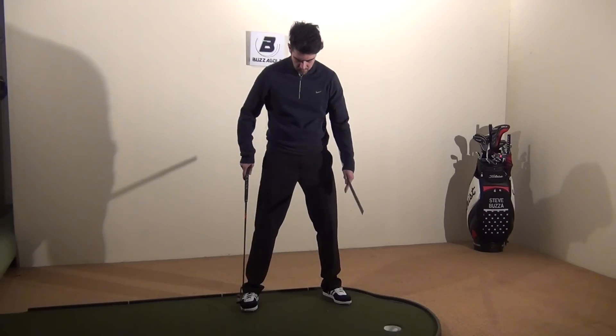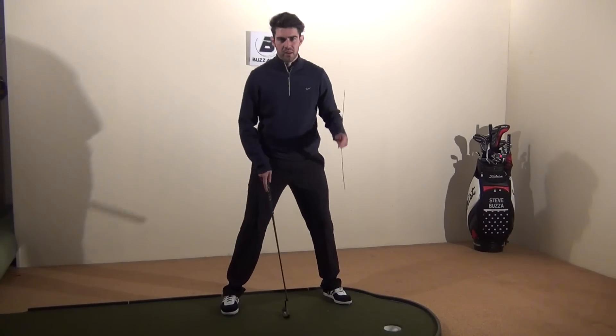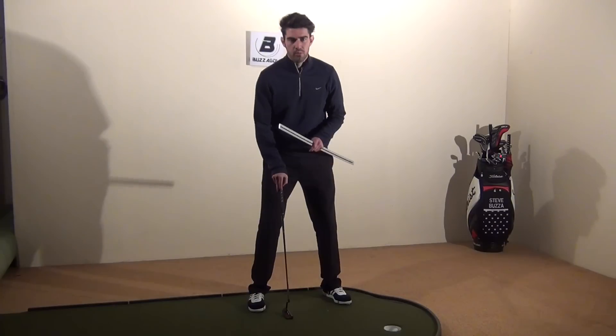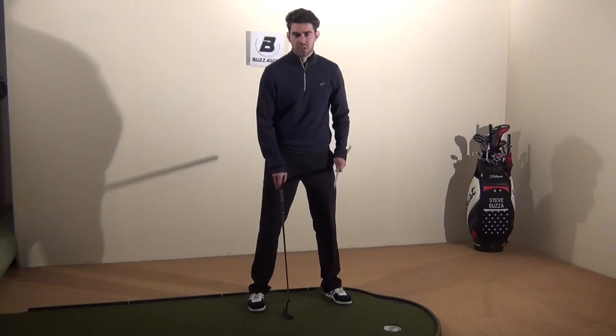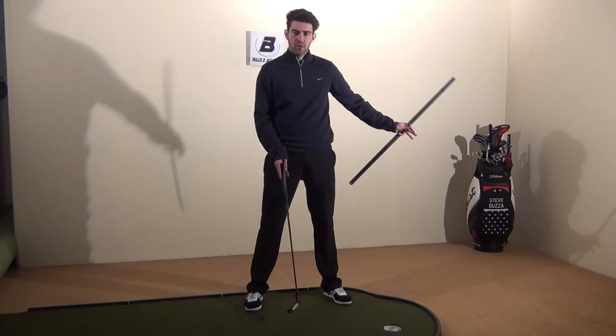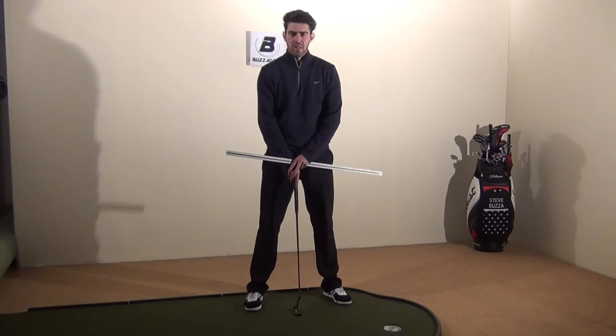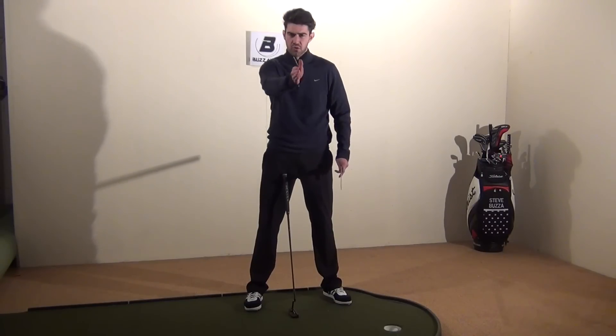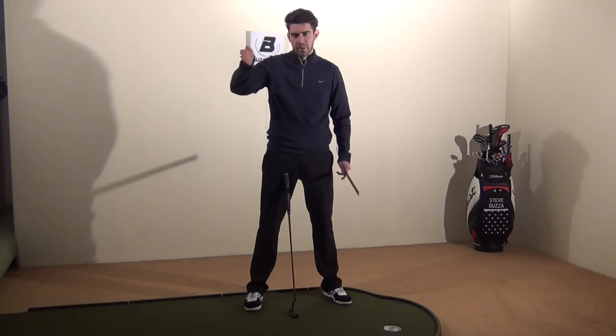A little thing people don't consider is if you go slightly wider it moves your head slightly back, or if you go narrower it moves your head slightly closer, and this will actually change your whole perception of where you're looking. Most people, if they have a putting stroke, it won't move straight back and straight through — there'll tend to be a slight arc.